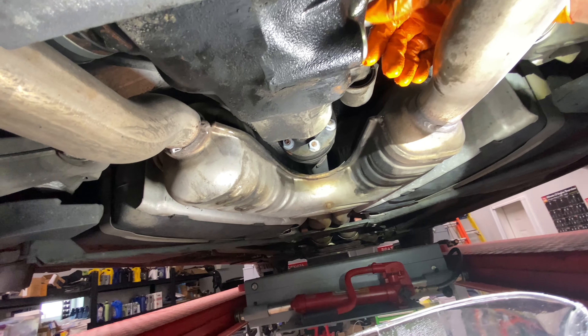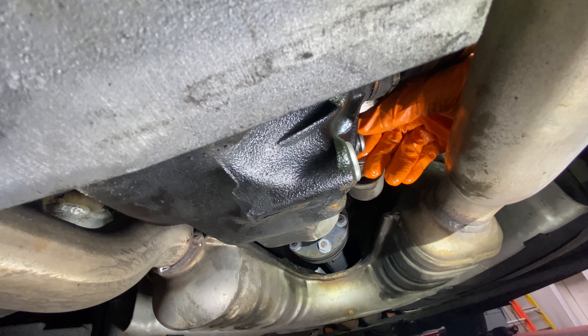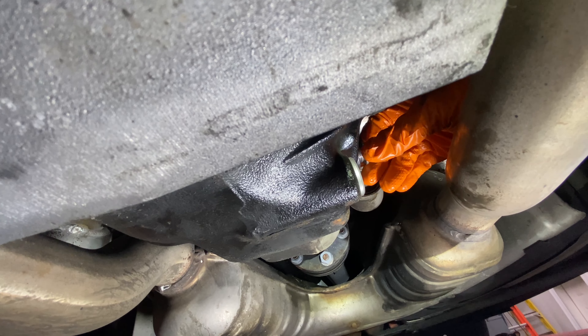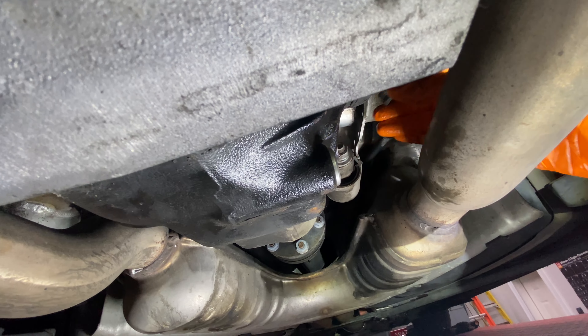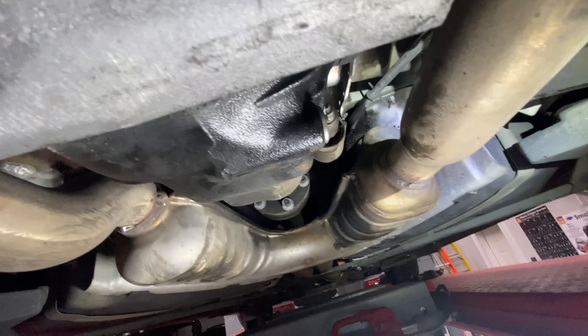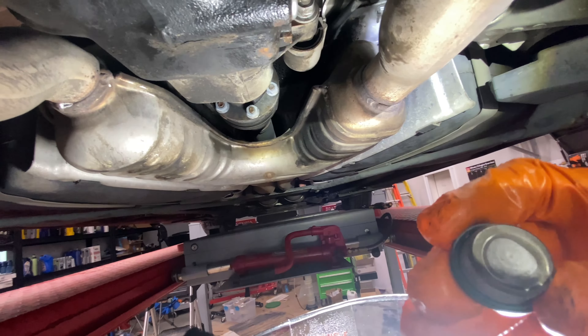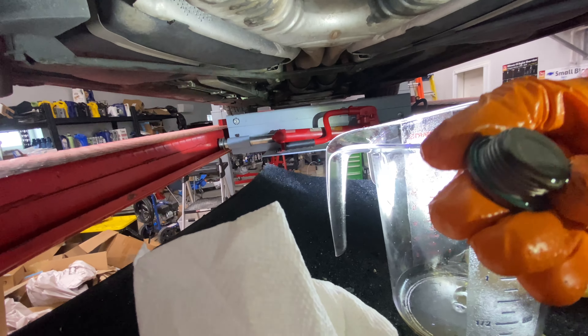I'll take out the upper one, because I always like to check what the fluid level is. This car appears to have been beautifully taken care of. It's got a nice little drip, which is perfect. Notice how it has this little green seal on the perimeter of the plug — it doesn't have a separate gasket.